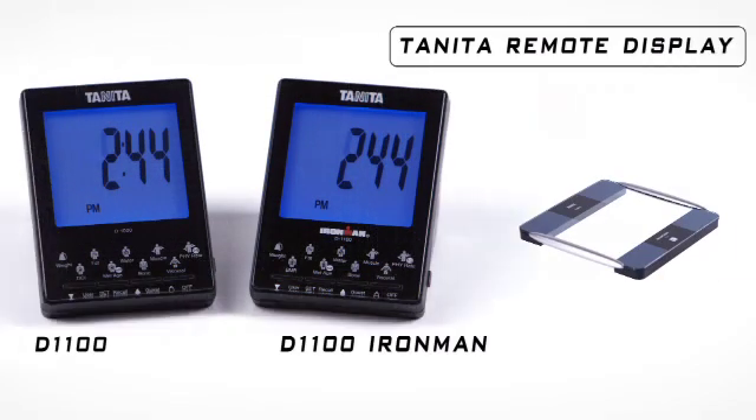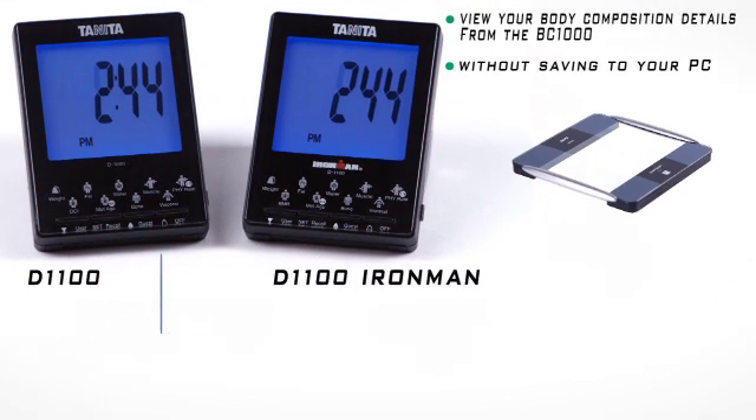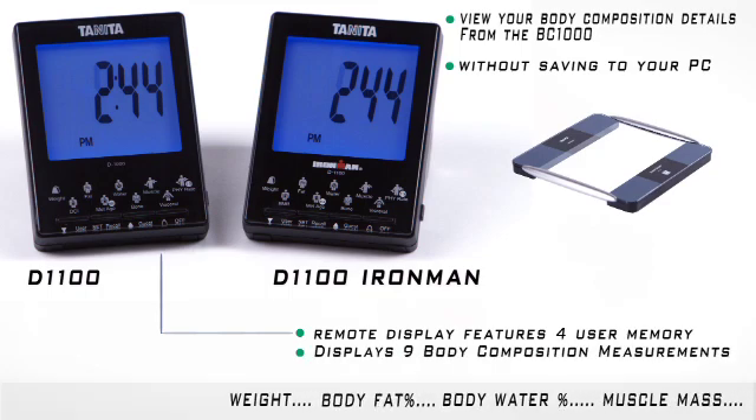The Tanita Remote Display is a great option for anyone who wants to view their body composition details from the BC-1000 but doesn't need to save their data on their PC. The Tanita Remote Display has a 4 user memory and will display all 9 body composition measurements every time you use it.